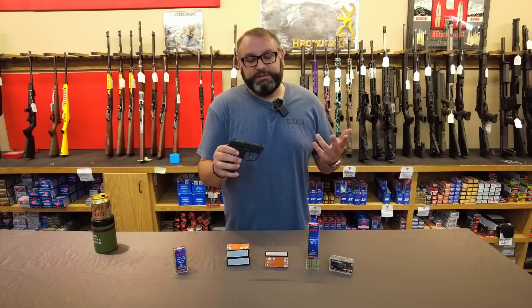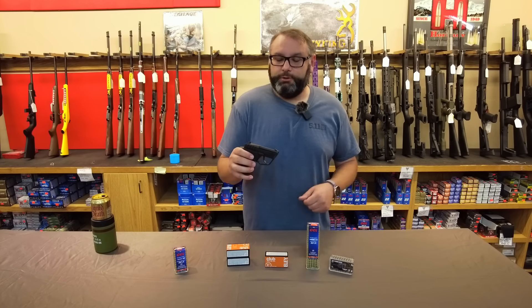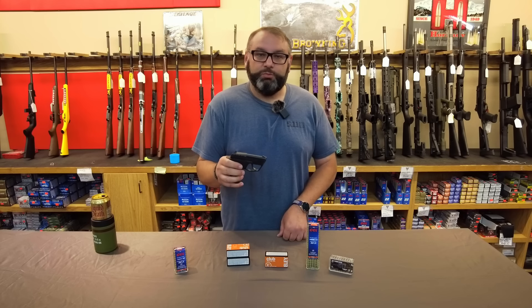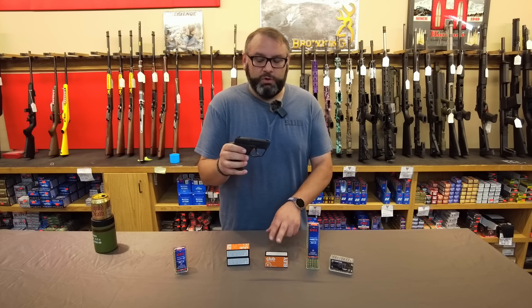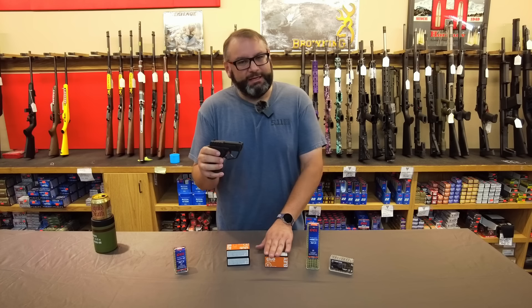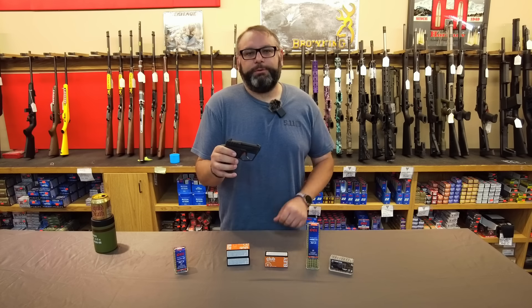Taurus recommends six different ammunition types in their user's manual: CCI Standard Velocity, CCI Stingers, Blazer, Eley Club, Winchester Super X, and Remington Thunderbolt. When I was at the range, I only had Eley Club and Blazer with me.